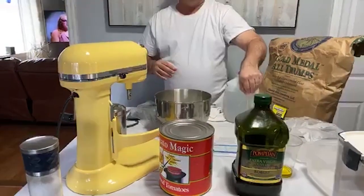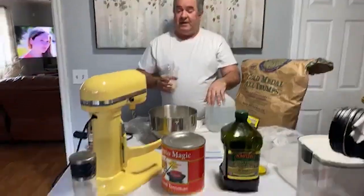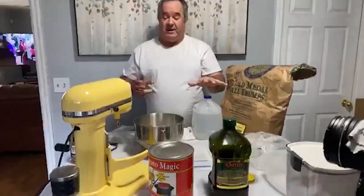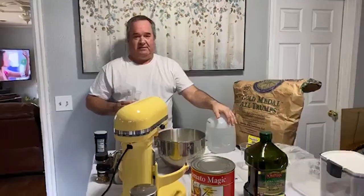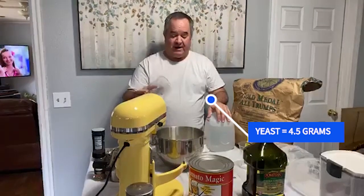Somebody has a question about the mixer — what kind of mixer is it? This is a KitchenAid mixer. KitchenAid has various sizes; I'm not sure exactly what size this one is, but it does a really great job for the quantity I'm making. If I wanted to make any more dough than this, this mixer might struggle. When I do our big events, I'll use a big commercial mixer where I can get 50 pounds of flour at once, and that's what most pizzerias use. Next is yeast — this is going to be about four and a half grams of yeast.